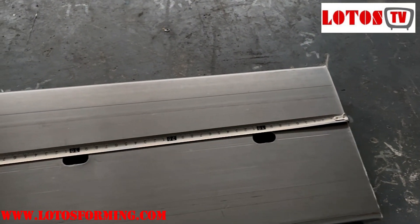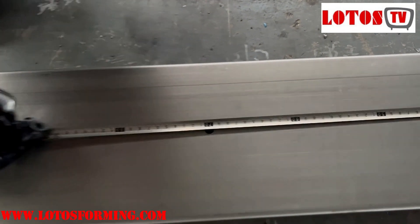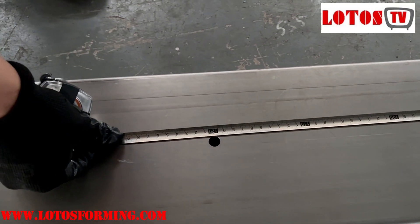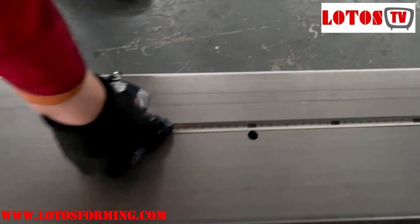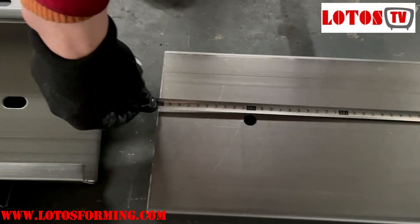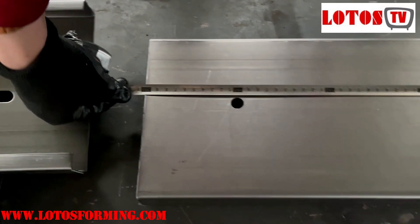One hundred, three hundred, seven hundred, one hundred, one thousand two hundred, one thousand nine hundred — and the total length is two meters. It's very accurate.